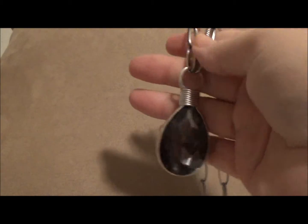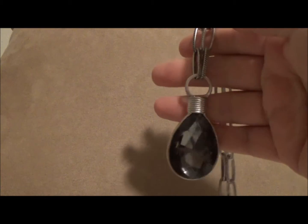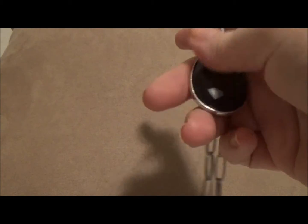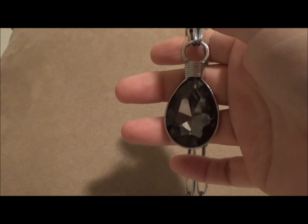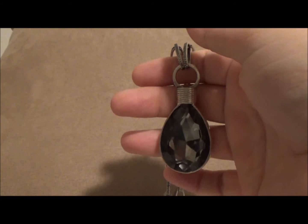All of this was made using basic techniques, basic tools, and basic supplies. If anyone has any questions on how I made something or where I got the supplies, feel free to let me know. I'm going to put the link for Craft Fantastic in the description box. I'll see you guys later. Bye!